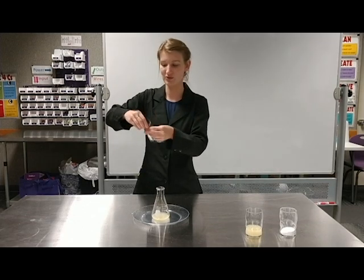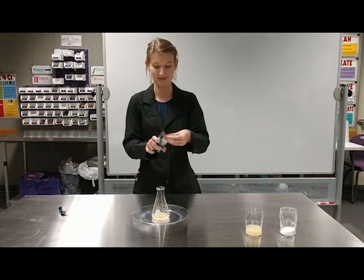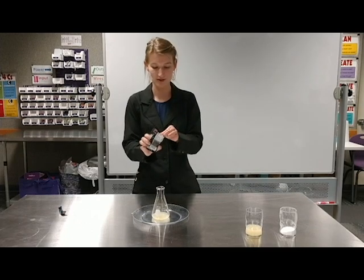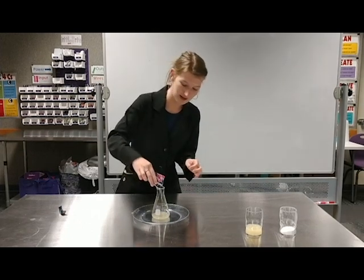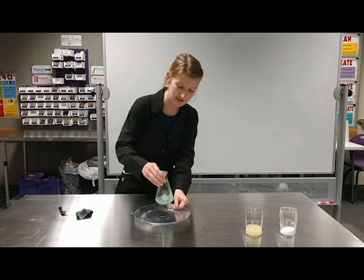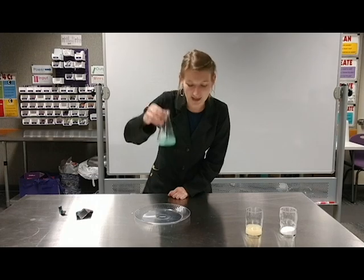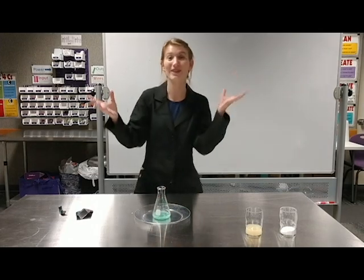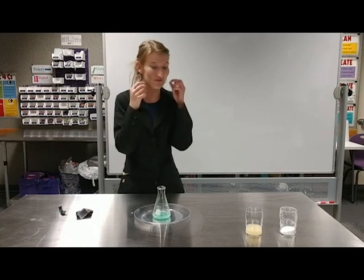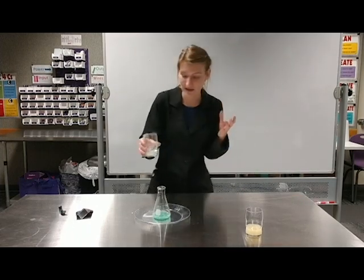And to give it kind of a fun little twist, we're gonna add in some Pop Rocks. So I'm gonna put that in, mix them around, and you can already hear the popping of the Pop Rocks. What's happening is the Pop Rocks are releasing carbon dioxide — so when you put them in your mouth and you're feeling them and you're hearing them, that's what's happening. It's releasing carbon dioxide.